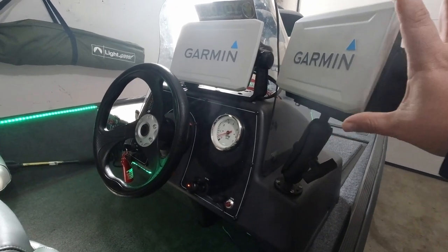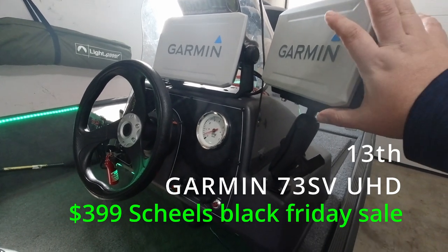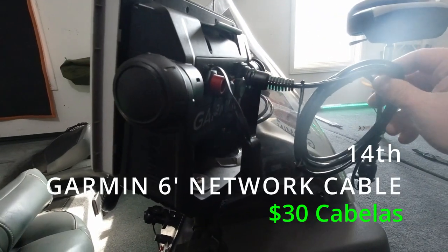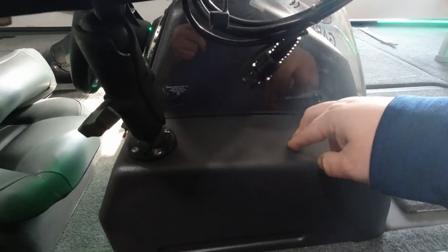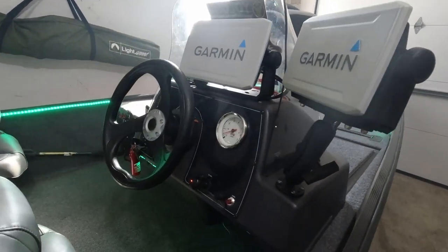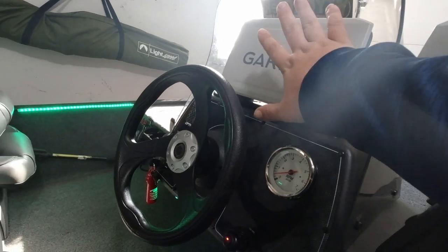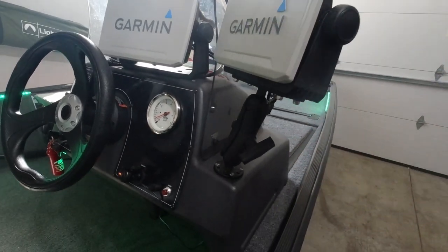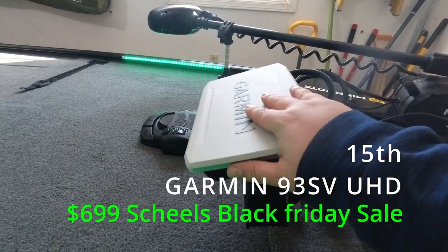New this year, I added a seven-inch Garmin unit here on the side on a RAM mount. It's going to be connected via a weathertight Ethernet cable running from here to my 93sv — I still need to drill the hole and run the power cable, I just haven't gotten around to it yet. My plan is to run my side imaging and down imaging on this unit and do my mapping on the 73. Then up at the front of the bow I also bought another Garmin 93sv, with the transducer mounted on the bottom of my trolling motor.